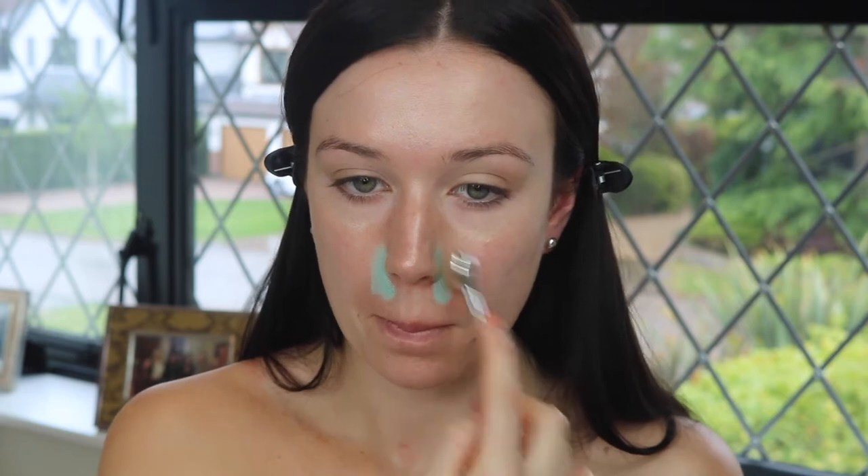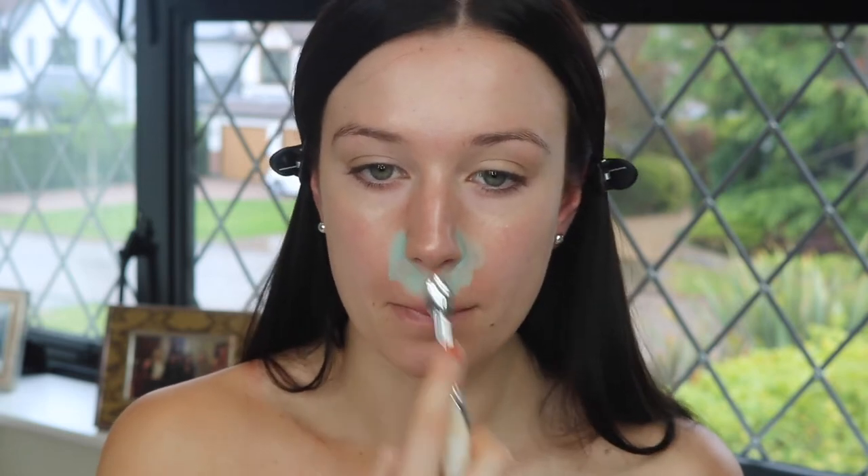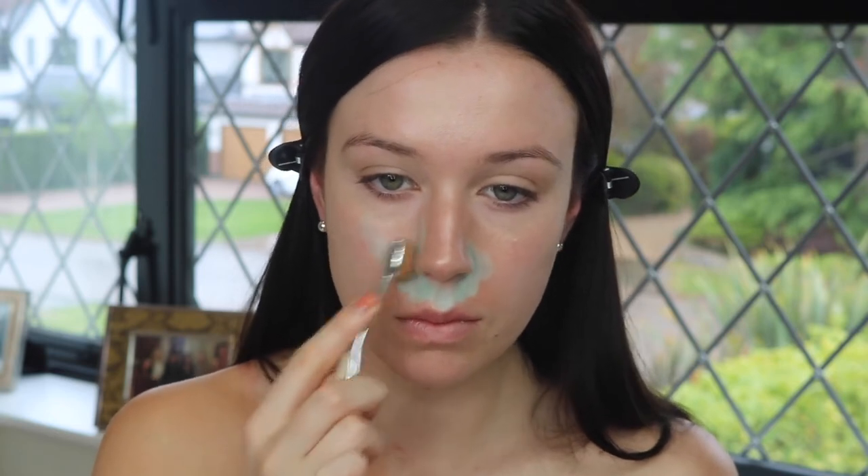Then just taking the green shade and cancelling out any redness on my face. I get a lot around my nose and it covers up any blemishes and stuff like that.